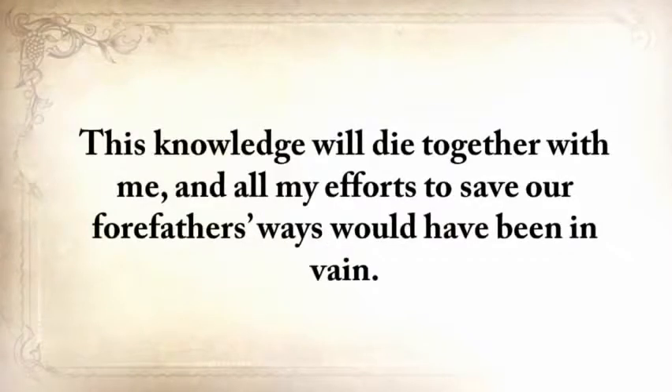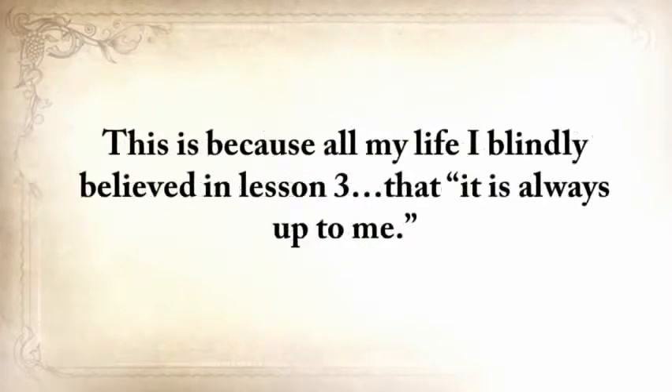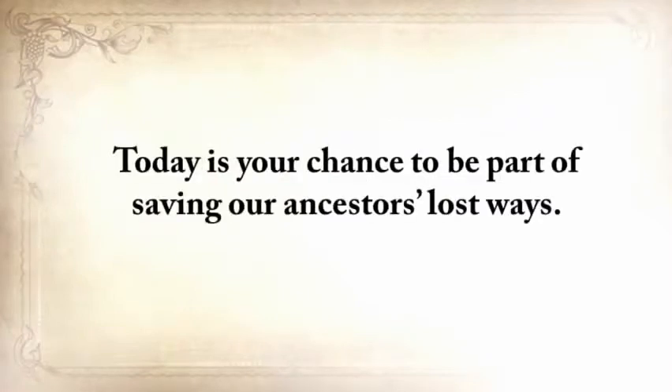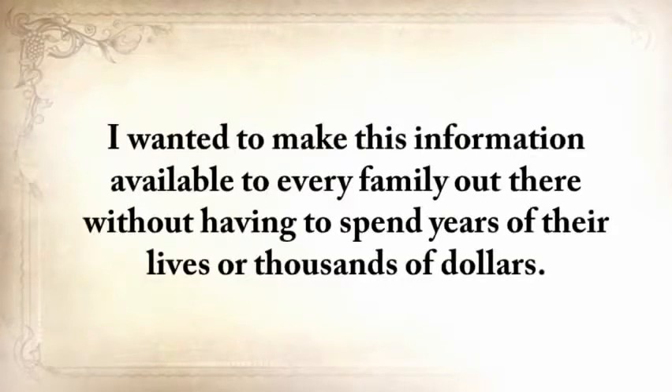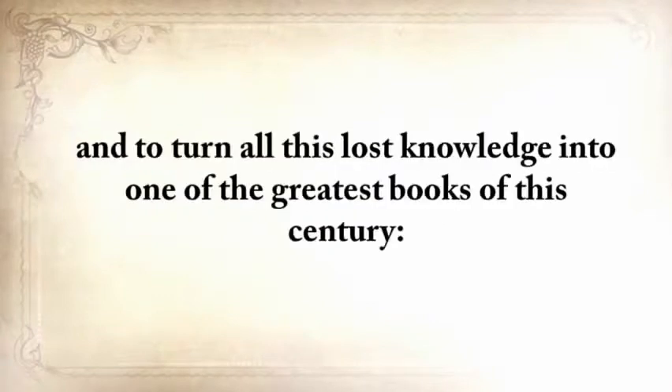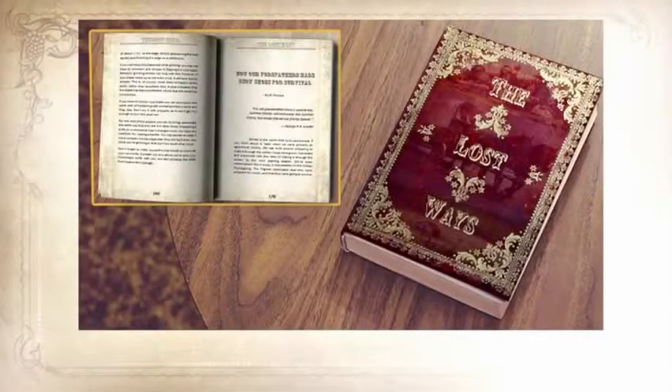So, because all my life I blindly believed in lesson three — that it was always up to me — I realized I was only halfway there. It's also up to you. Today is your chance to be a part of saving our ancestors' lost ways. I wanted to make this information available to every family out there without having to spend years of their lives or thousands of dollars. So I came up with the idea to edit all my manuscripts and turn all this lost knowledge into one of the greatest books of this century: The Lost Ways — Saving Our Forefather's Skills.